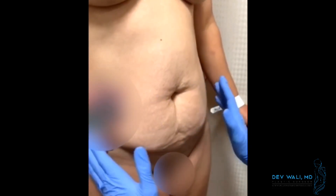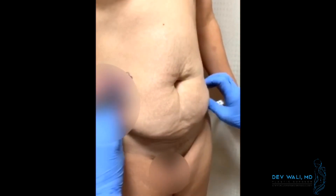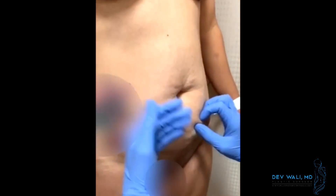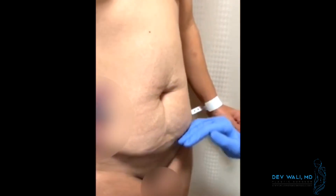For today's case, we're going to do a tummy tuck and remove this loose skin that is from the stretching from the pregnancy, and then the weight gain and the weight loss, and remove this and flatten everything out and bring the incision down to here.